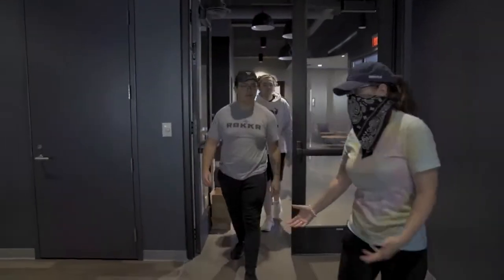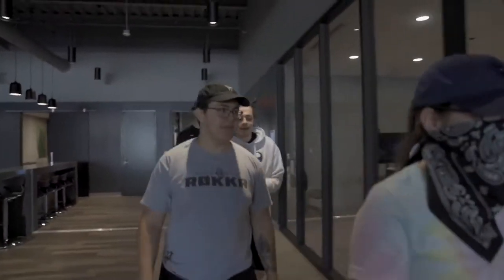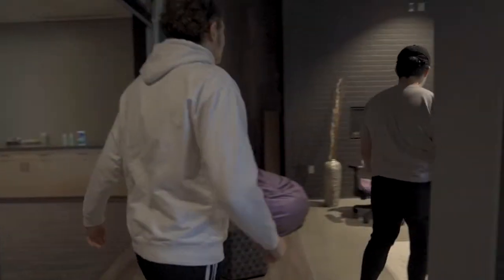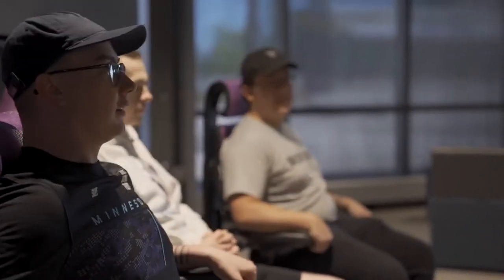So you all remembered getting fitted for the custom X Rocker gaming chairs — they're finally here and I'm excited for you guys to try them out. I'm excited to try them too. Oh my gosh, my posture is fixed just like that. Oh, that's kind of nice.